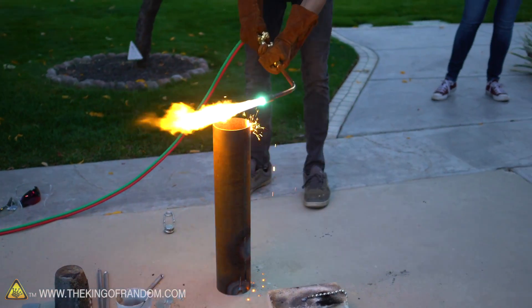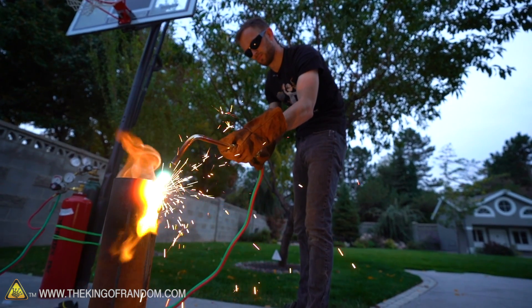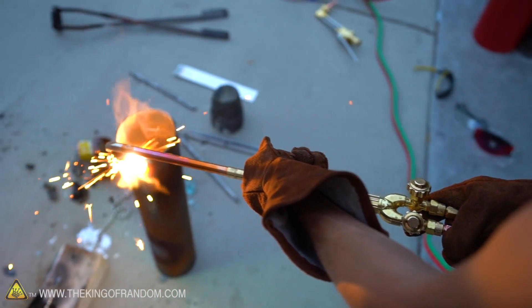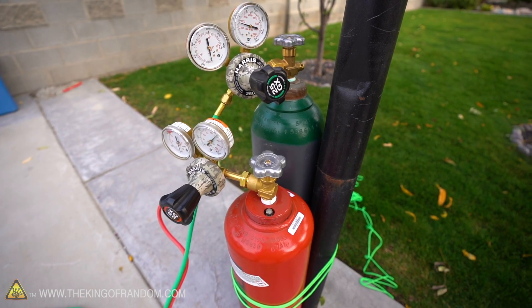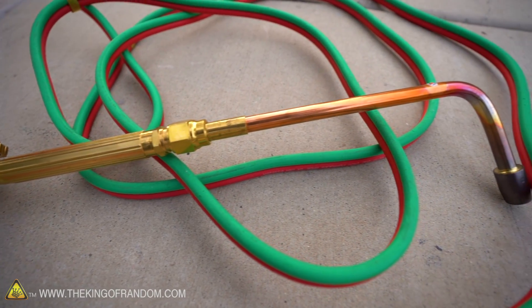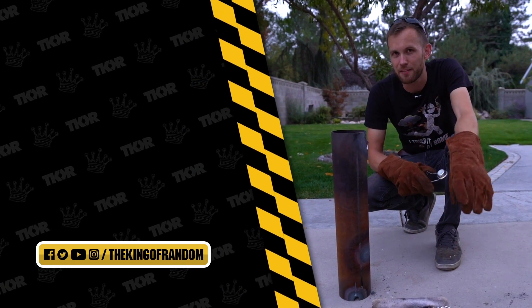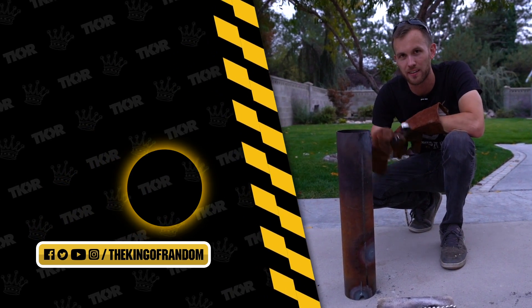Whoa! So bright! Guys, we've got the acetylene torch and we can use it in other fun ways. If you've got things you want to see us try and melt down or burn with it, please let us know — we'd love your ideas. That is it for today, but we've always got new great stuff coming out. Go ahead and hit that subscribe button so you never miss out on a great video. We'll see you in the next one.